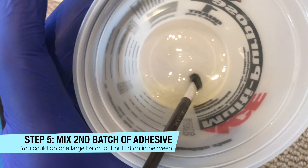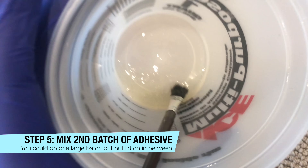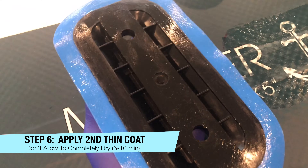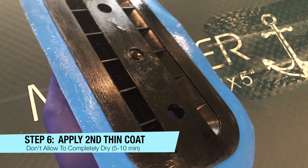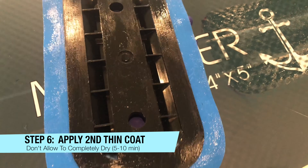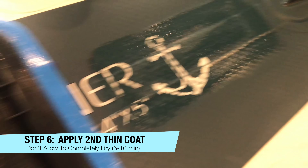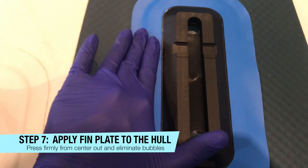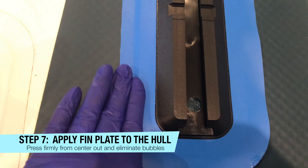Step five: we mix a second batch of adhesive. You could do one large batch from the beginning and put a lid on it in between, but we chose to do two separate batches. Step six: we're applying a second thin coat to the plate and to the board, but this time we do not want to allow it to completely dry — we're only waiting 5 to 10 minutes before placing the fin plate onto the board.